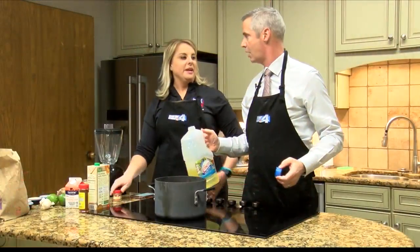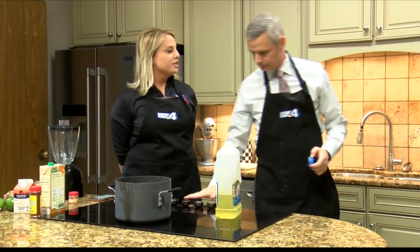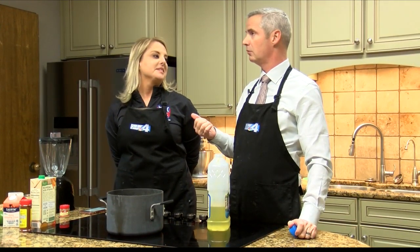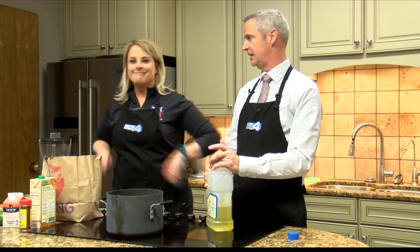We should have an opening. What should we call our kitchen? What should we call our show? I'm Andy. This is Megan. We're making a bisque — we read something on the Internet about a Taco Bell bisque. Here we go.